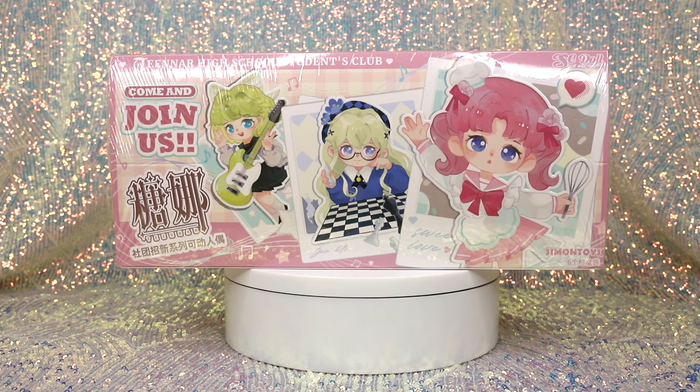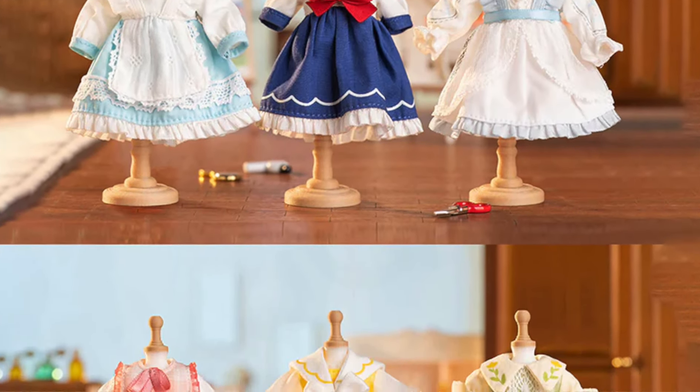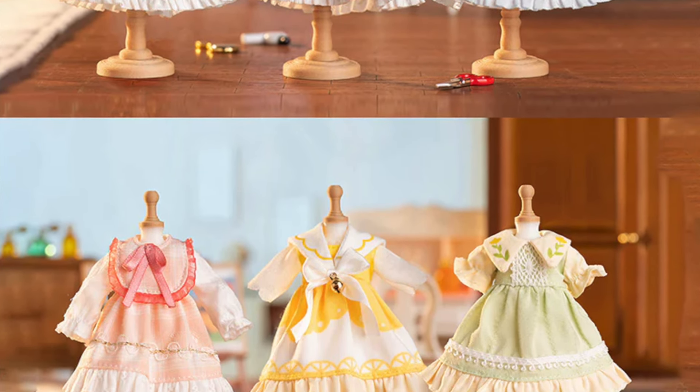Something we didn't do much of in the last review was actually swapping pieces. You can completely customize your own doll — change hairstyles, swap hair pieces, change clothes. You can actually purchase fashion packs separately for them if you don't like the clothing that came with your figure. They're super cute.